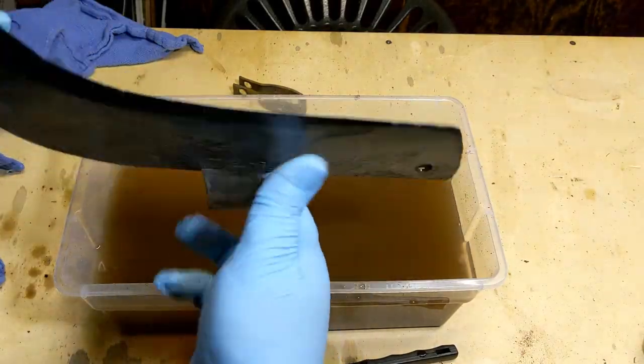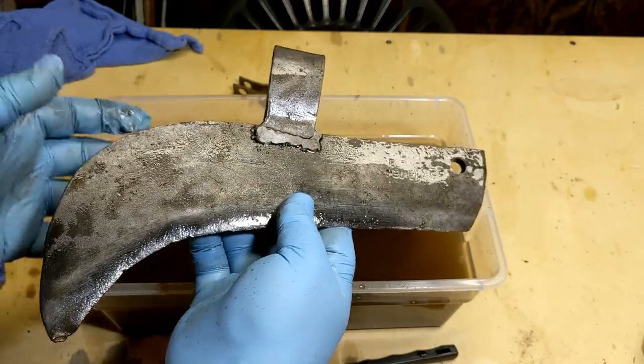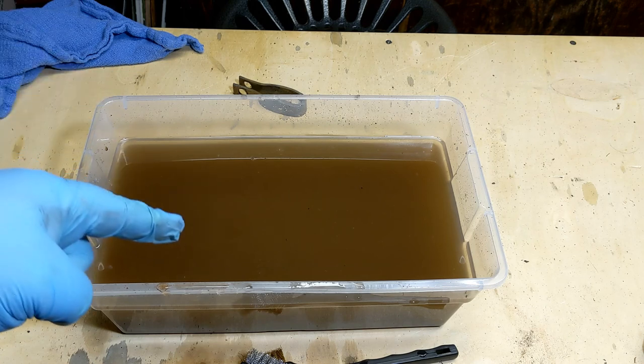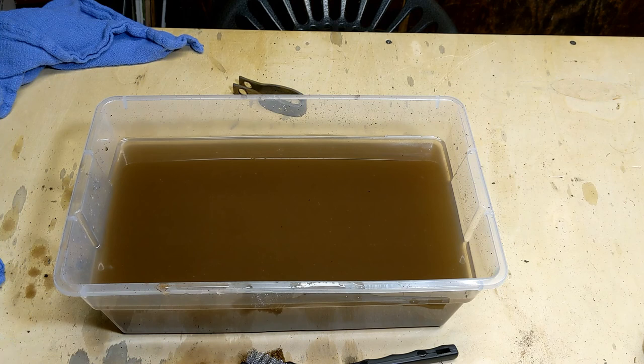There we go. Just rinse this off with some water and dry it off. Let's see what it looks like. If I was smart, I would have gotten the nuts and bolts out of there before I scrubbed the blade and turned that vinegar all brown. Oops.